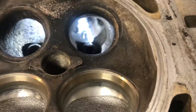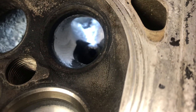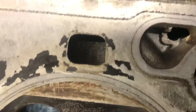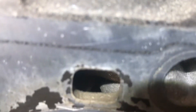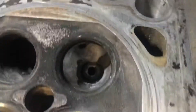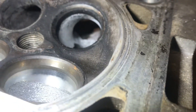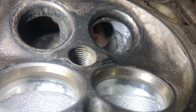Anything else on the exhaust port is meaningless if you don't radius the port like this. There is a water jacket in here, but it's only about five millimeters wide in the port. You can still take the corner out pretty nicely — it doesn't affect anything negatively, and you get more power.